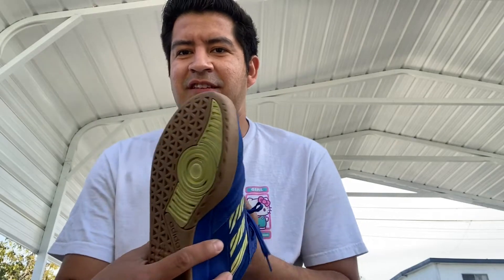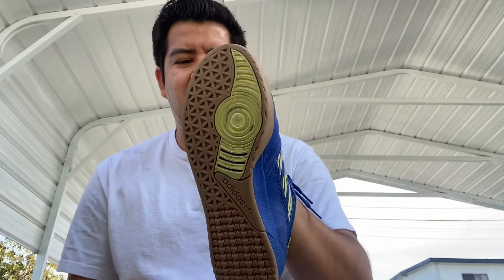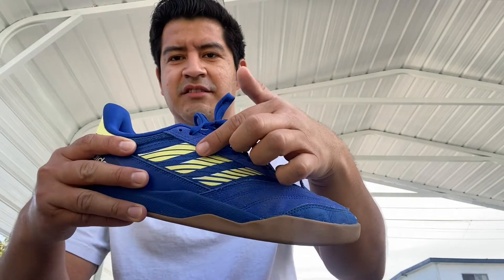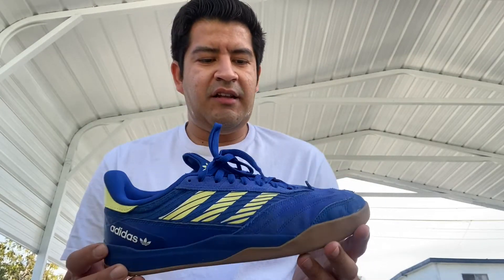Like I said, this shoe is a cup sole. It has this nice gum colorway, which is different — I don't think I've skated a shoe that didn't have a waffle cup or the usual pattern. It's a different type of sole than I'm used to seeing. I like the little hint of that yellow-greenish neon accent visible here and here. This is an Adidas skate shoe and I'll keep you guys updated as the shoe wears out.